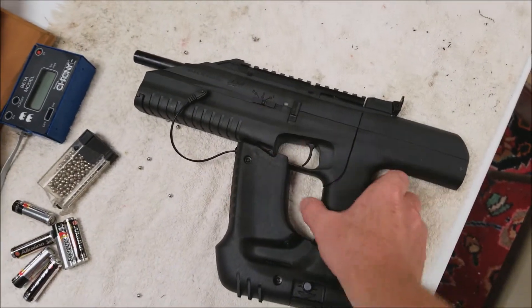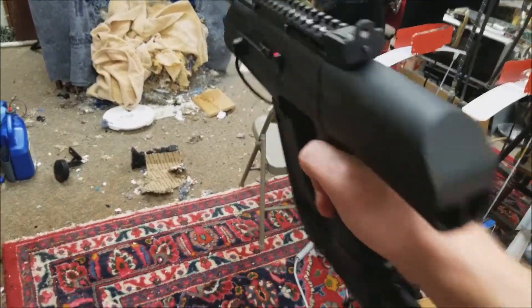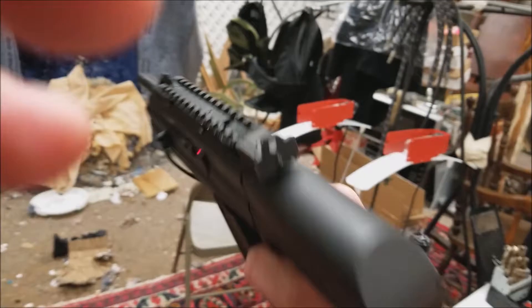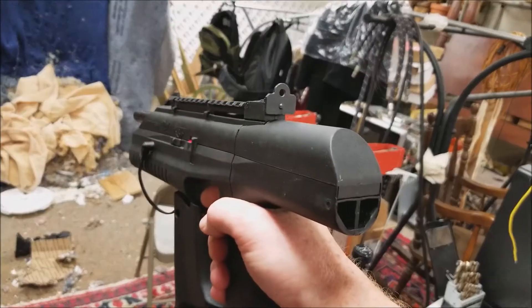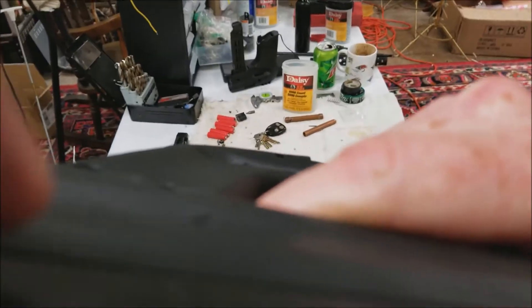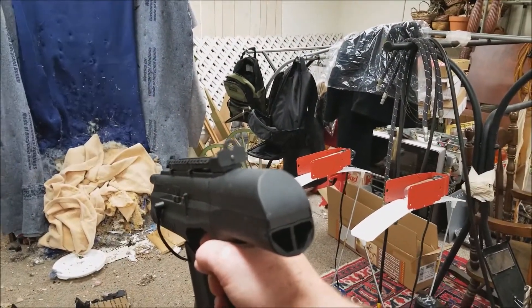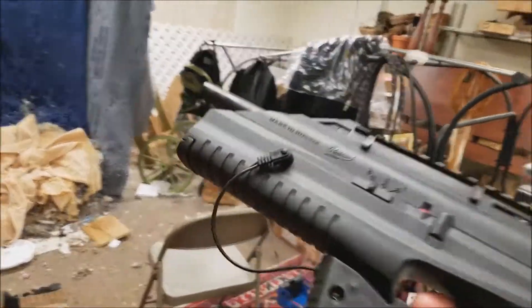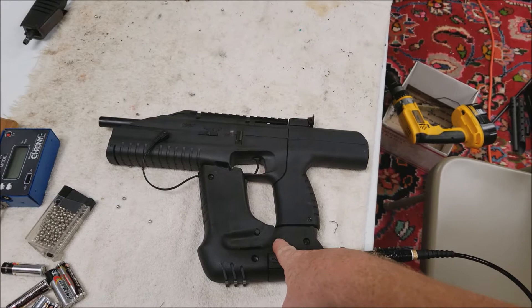I'm almost out of air in this bottle so we're just gonna run through the paces. This would be single shot... three rounds at 300... six rounds at 300 — my bad — full on. Yeah, it's running really good.